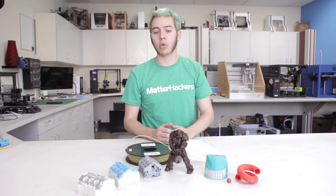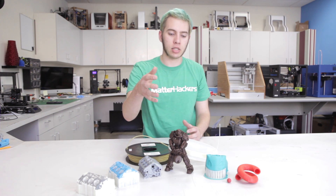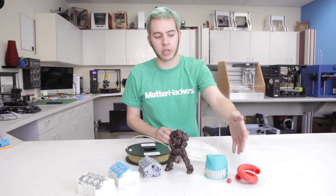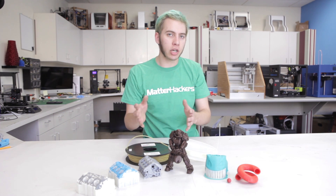Now when might you want to use Dissolvable Support Material? Well, when you have complex objects like this Fallout Power Armor or these engine blocks or this tubular helix, any of those are going to be really complex to tear apart when you make your support material out of the same material.